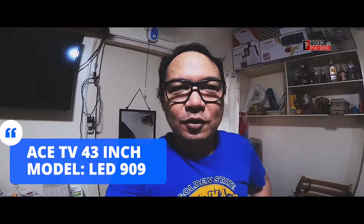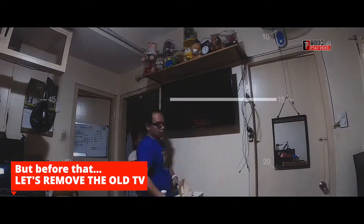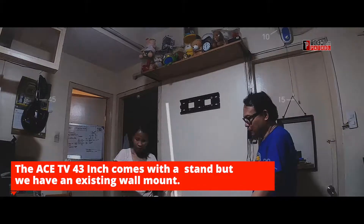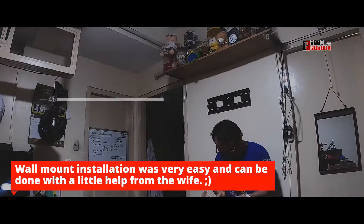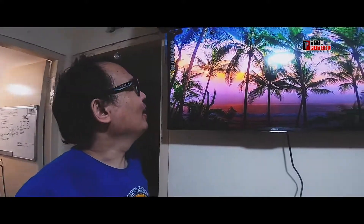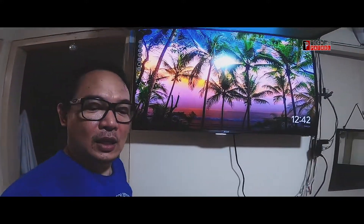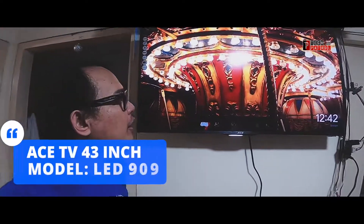Alright guys, I've now installed the ACE TV 43 inches — it's model LED 909. So guys, in less than a day, just a few minutes only with the assistance of my wife, we've mounted the ACE TV. This is the 43-inch smart TV, model number LED 909. There you go guys.